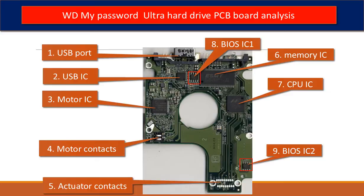Sixth, memory IC. This memory IC is used by the CPU on the PCB board to run programs. Seventh, CPU IC. This is the main IC on the PCB board — it runs programs to control the hard drive and to communicate between the hard drive and the computer.